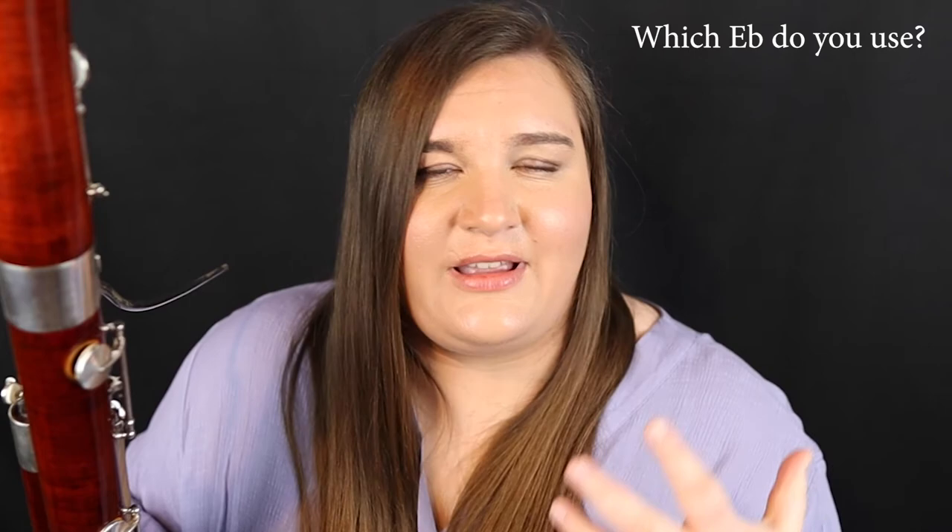So there you have it — those are the first five notes that you need to learn on bassoon, especially in a band class setting. If you found this video helpful, please give it a thumbs up, make sure you subscribe to the channel, and leave a comment with any questions. I'll see you in the next one.